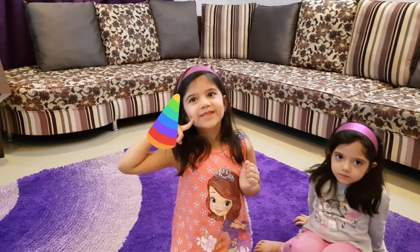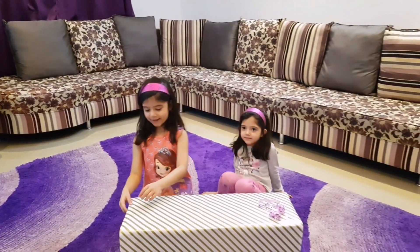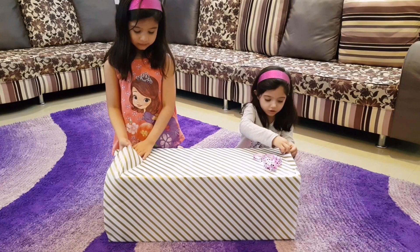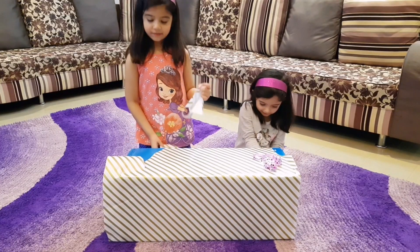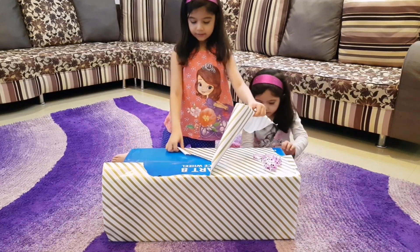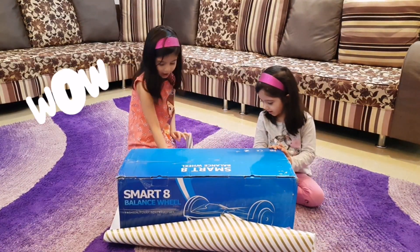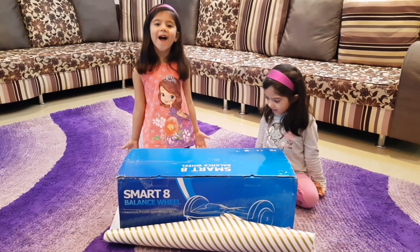Let's take one side. Maybe we shall open it. Okay, let's open it. Oh my gosh, it's a horror! Wow! Oh my gosh! Thank you!